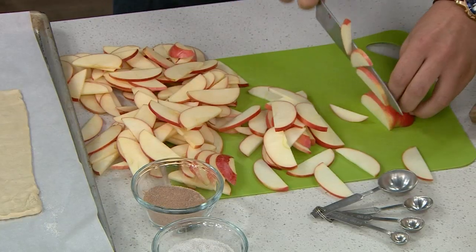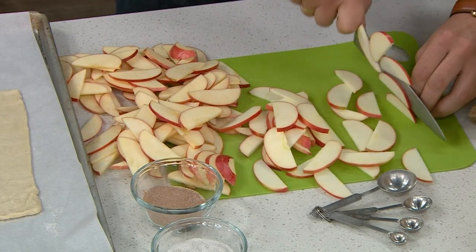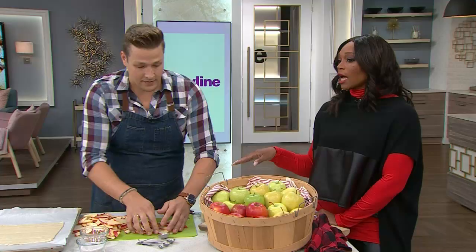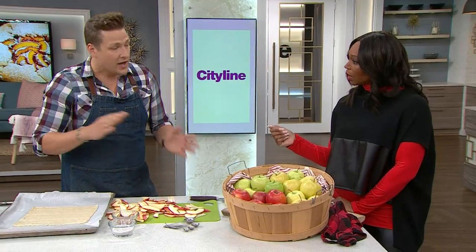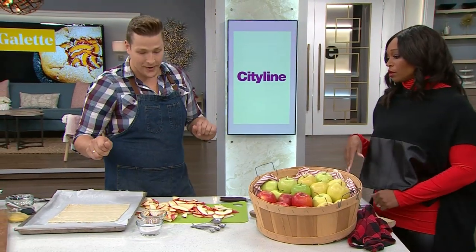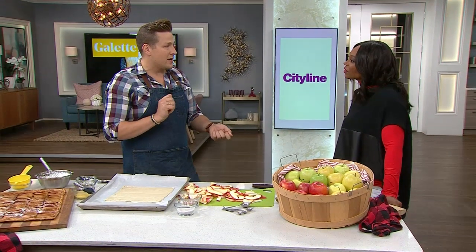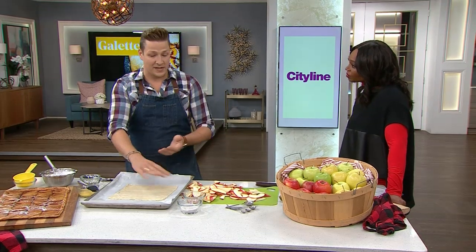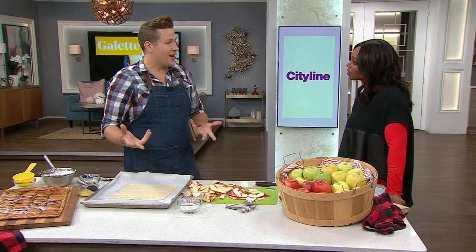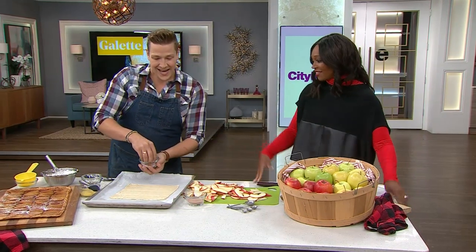For a half galette you only need two apples; for a whole large galette you only need four — it doesn't take that much. As for browning, these have been out for a little bit and they still look fine, because this comes together so fast. I love store-bought puff pastry — it's full of butter — so I thought if we dust the bottom with a cardamom sugar and then flip it, won't it caramelize into a crispy bottom? Absolutely.